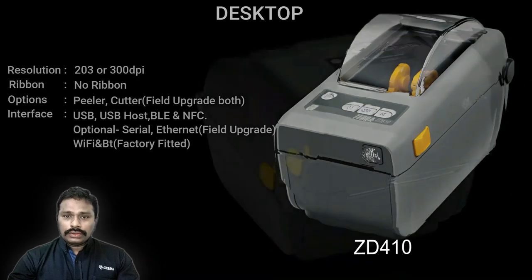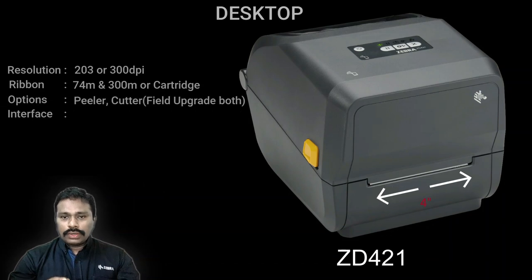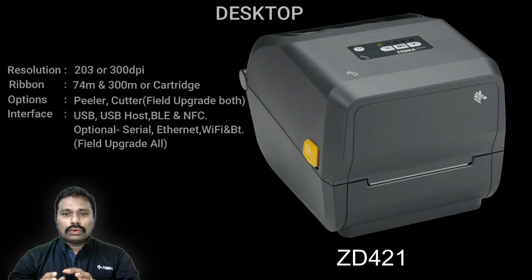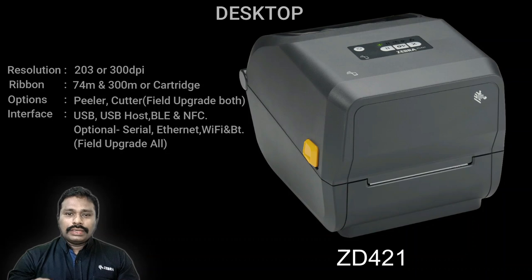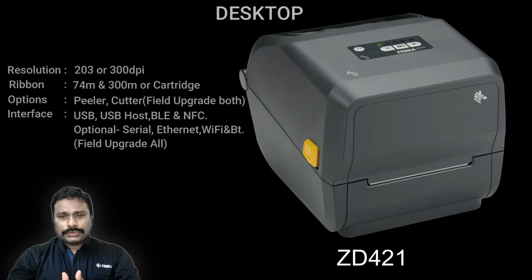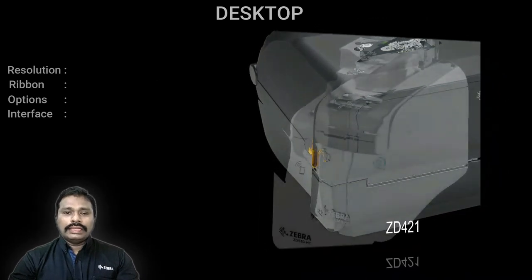The next in the 400 series is the ZD421 — a four-inch width printer with three different variants. You can use a standard 300-meter or 74-meter ribbon, or a cartridge variant. The cartridge option is ideal for users who don't want to spend time changing ribbon rolls; the ribbon comes pre-loaded in a cartridge form at 74 meters. The 400 series also supports a much wider range of Link-OS features.